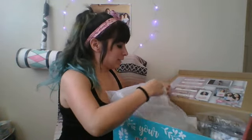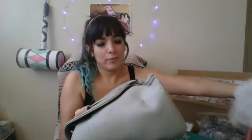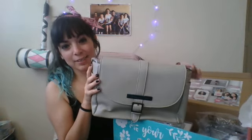I love the names of these products, I will just have to say. First off, we have this bag. It's called Janie's Got a Purse.